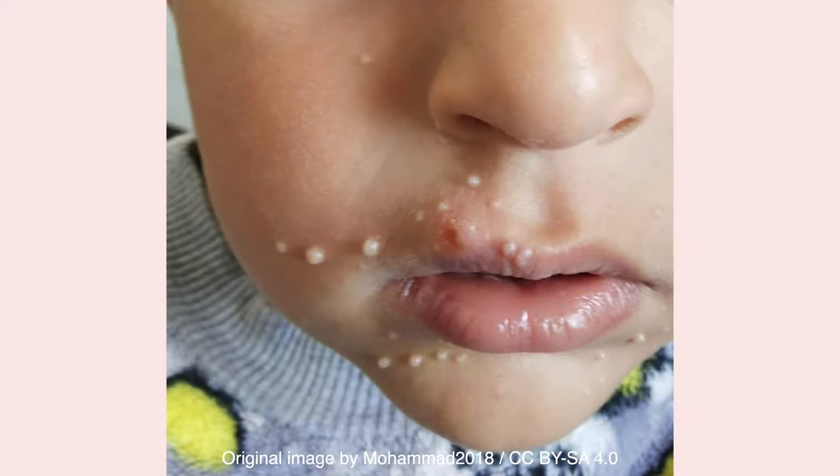To prevent the spread of infection, the lesions should be covered during the day with clothing or a watertight bandage. However, it is unnecessary to prevent children from going to school or daycare.